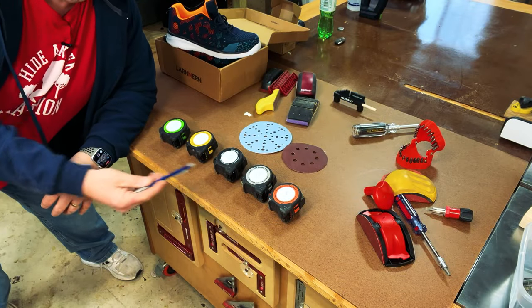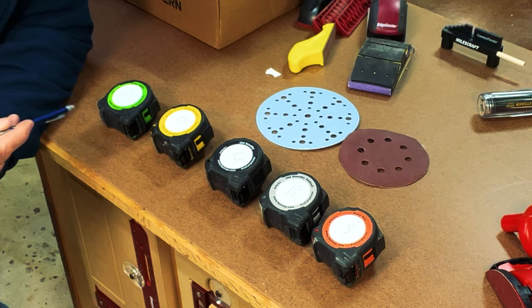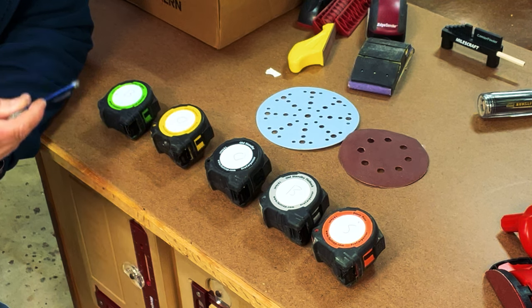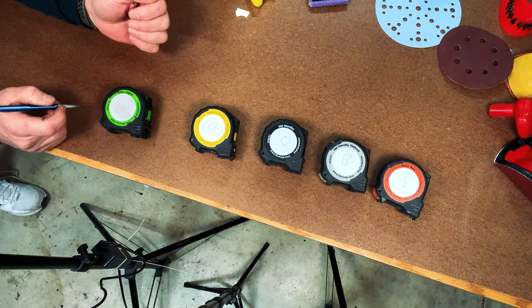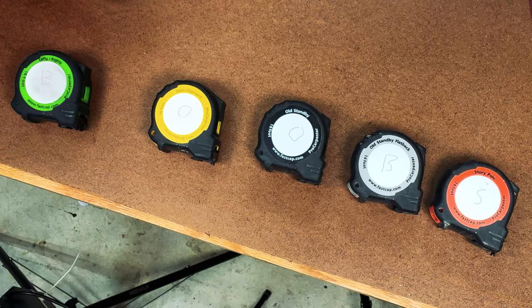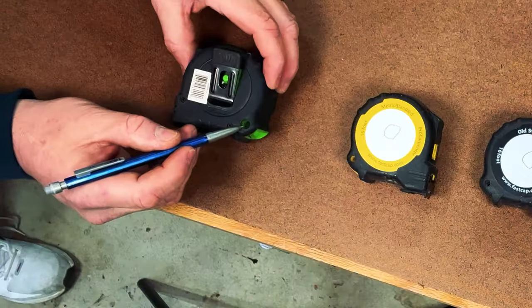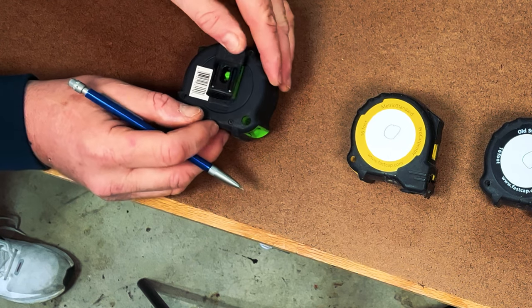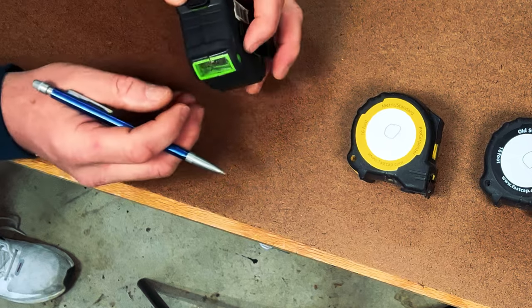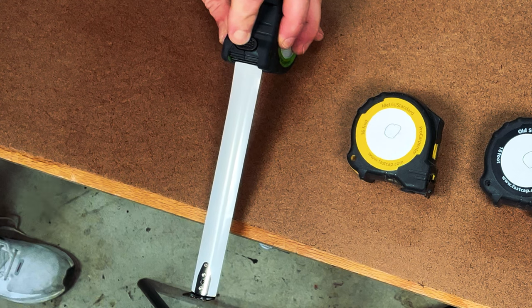In my shop I've got five different types of FastCap tape measures, and each one serves its own purpose. Before we look at each one, let's talk about some features they all share. One nice thing about FastCap tape measures is they have a writeable surface on the very front, allowing you to easily take notes as you're working on a project. Turn it around and there's a pencil sharpener in the corner. There's also a clip where you can attach it to your vest or belt, plus a locking mechanism on the back where you can temporarily lock your tape measure in place.